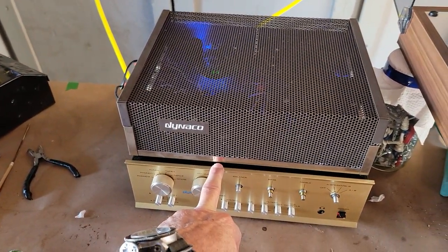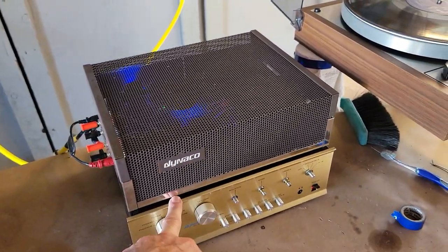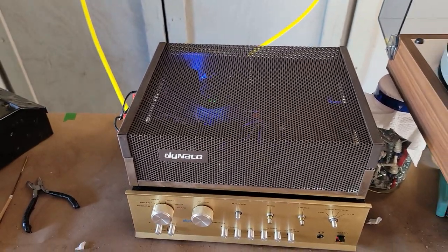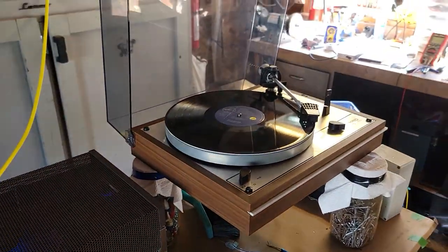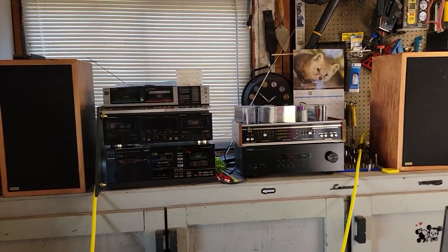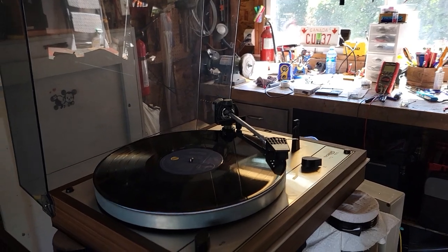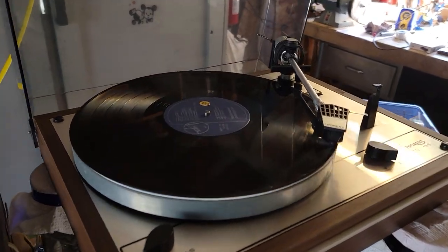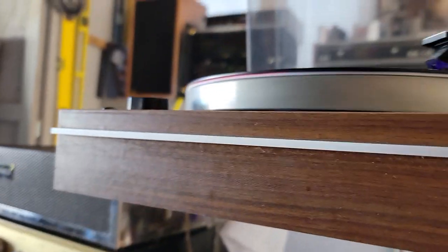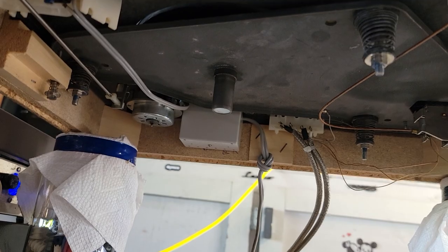I put in a really high-grade phono stage in this preamp that I rebuilt, and it sounds absolutely fantastic. Looking very nice — got to clean it up a little bit. Right now I've got the bottom off for suspension work, so you can see the suspension that I just tuned.